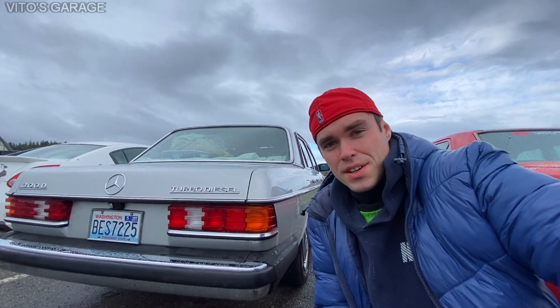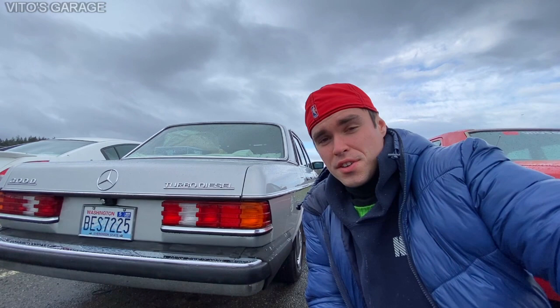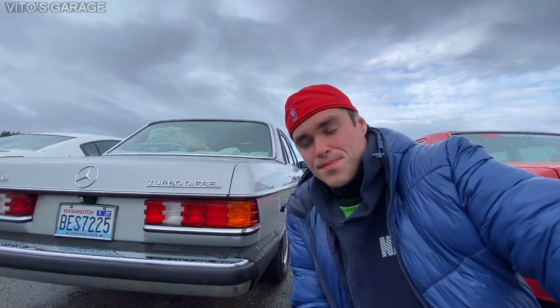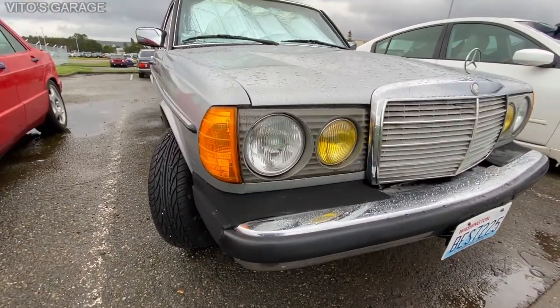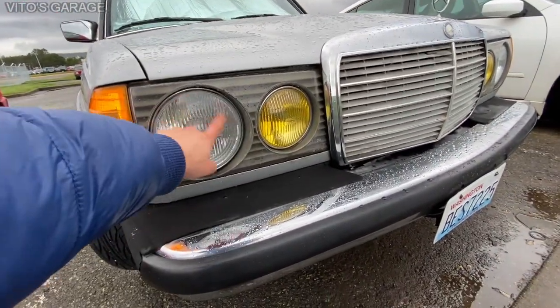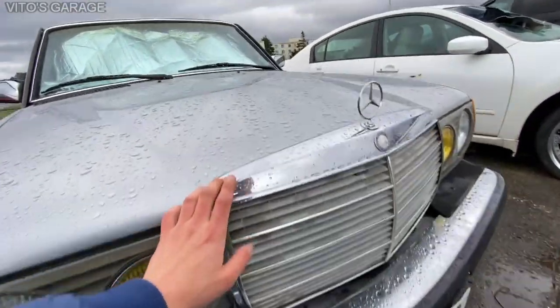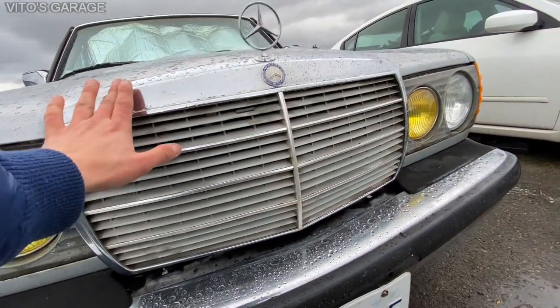Anyways, let's get to the stuff and I'll show you everything that I did and I'll show you how this car looks like right now, so stay tuned. I'm going to start with the front end first. So what I did is these headlights were replaced and the fog lamps were also replaced. I replaced this grille and installed a nice, good, used grille.